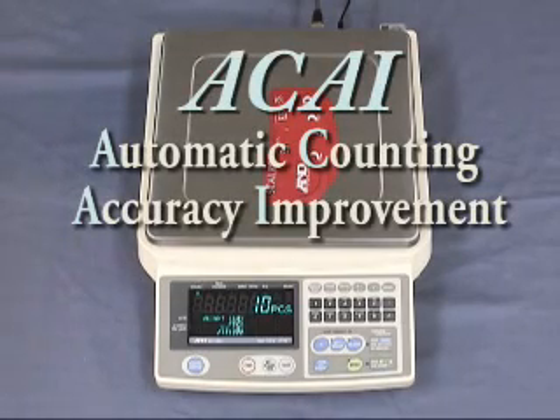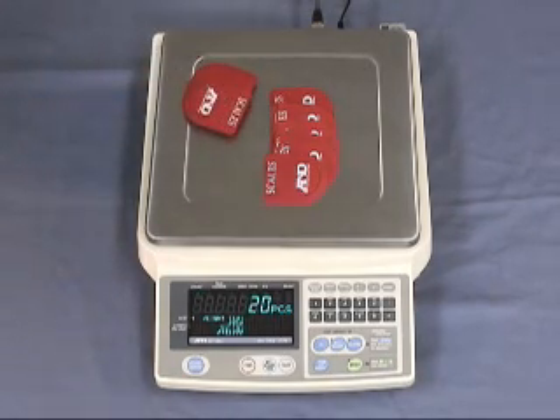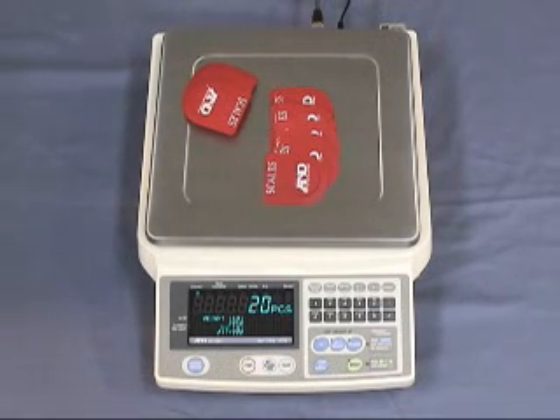The FCSI i-Series counting scales have many excellent features. One is ACAI, or Automatic Count Accuracy Improvement. ACAI recalculates the average unit weight each time the sample is added. This ensures great accuracy by eliminating errors caused by variations in unit weight. Manual or automatic ACAI operation can be selected. When ACAI is in operation, this triangular mark can be seen. You do not have to count out the pieces when you add, as long as you do not add too many each time.